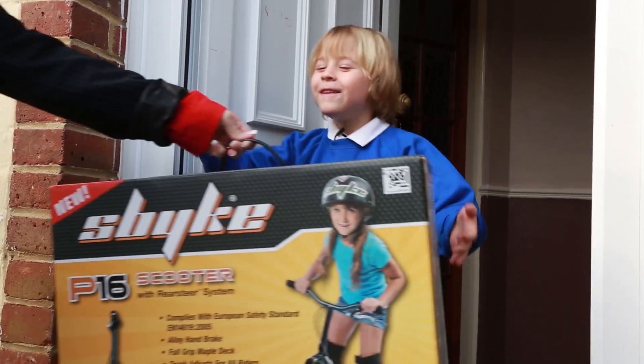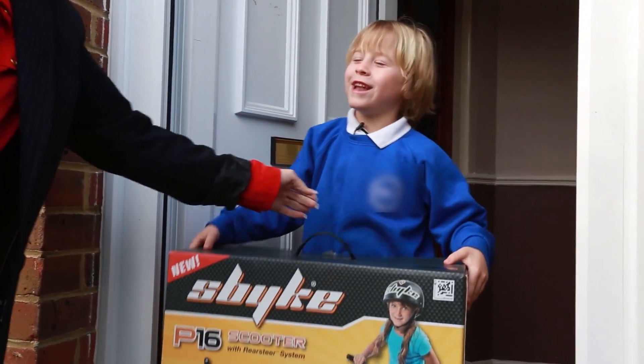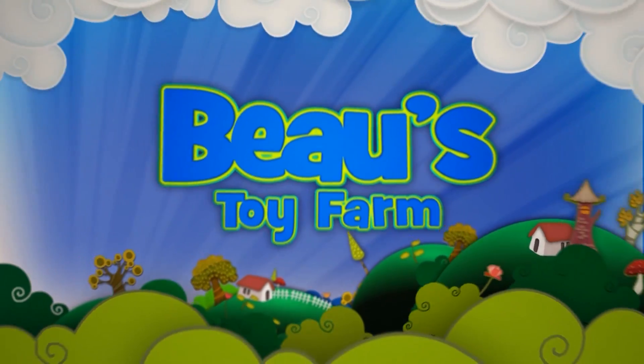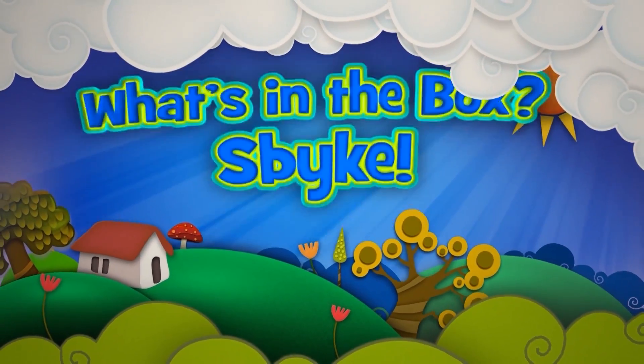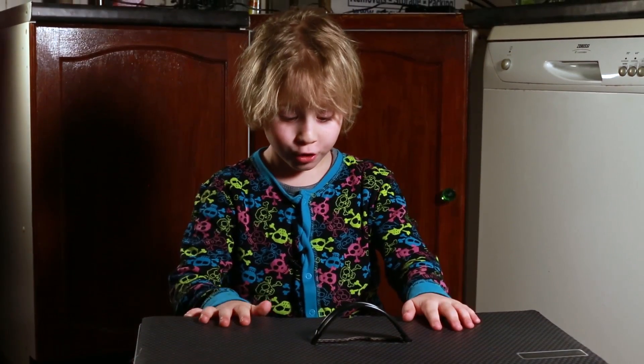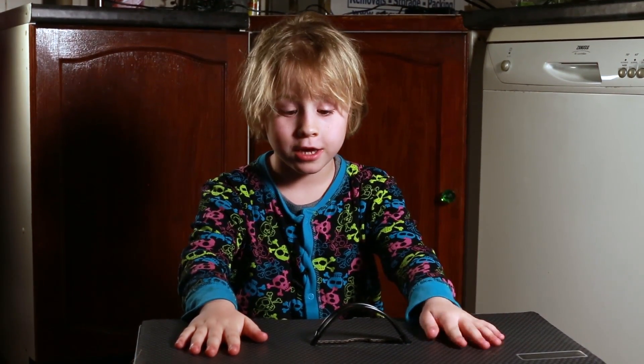Oh, an S-Bike! Thank you Lady Pulse Lady. I'll be unboxing this one, Partners. This is the new S-Bike.